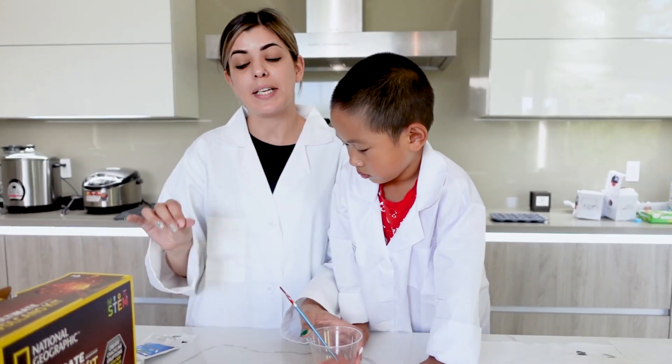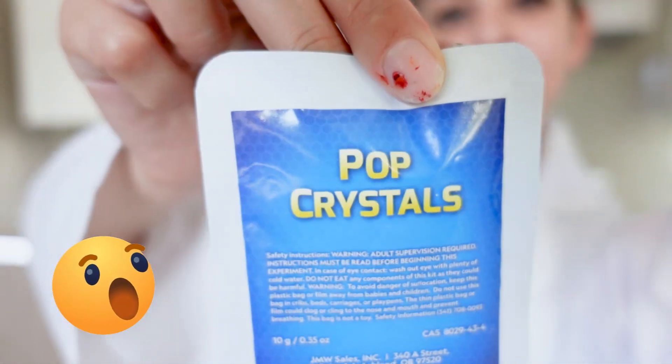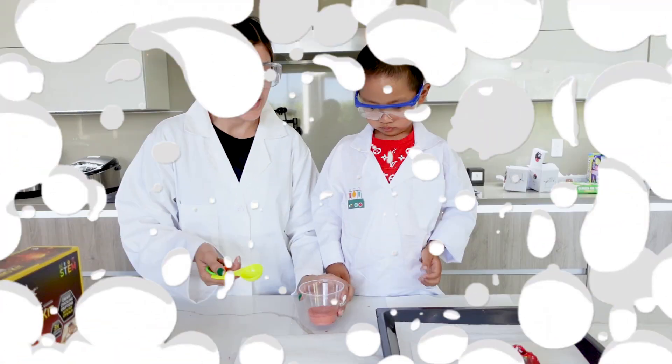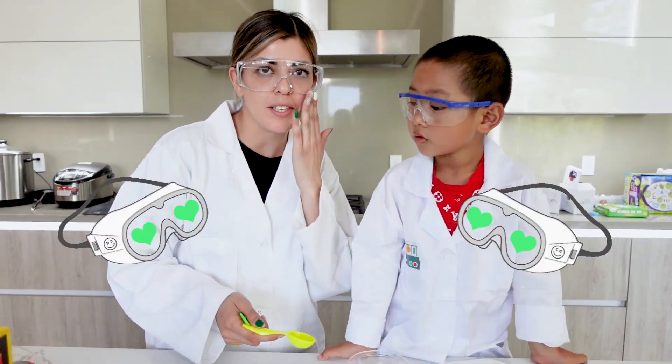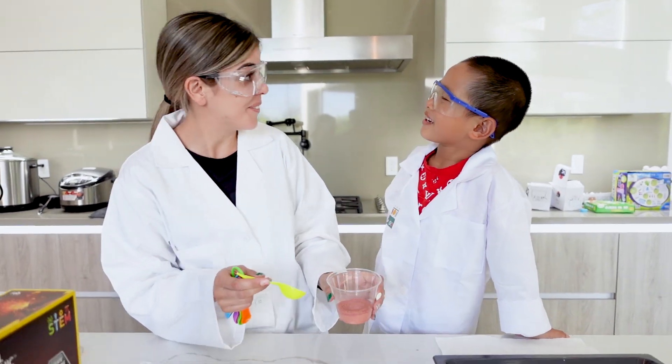Michael wants to make a big eruption, so in order to make a louder eruption we have to add pop crystals — that will make our eruption more intense. We now have our safety goggles on because we are going to have this volcano erupt.